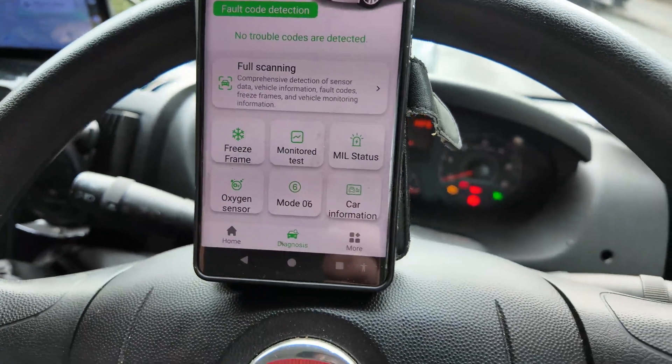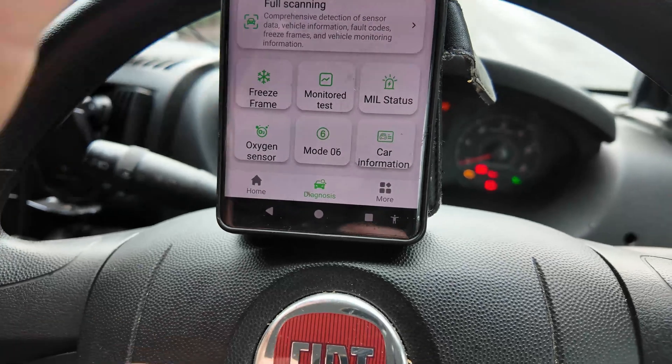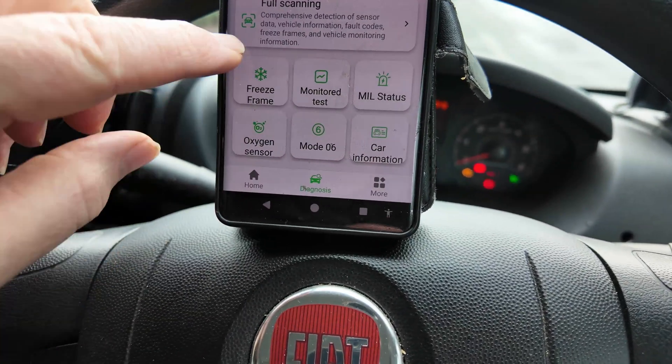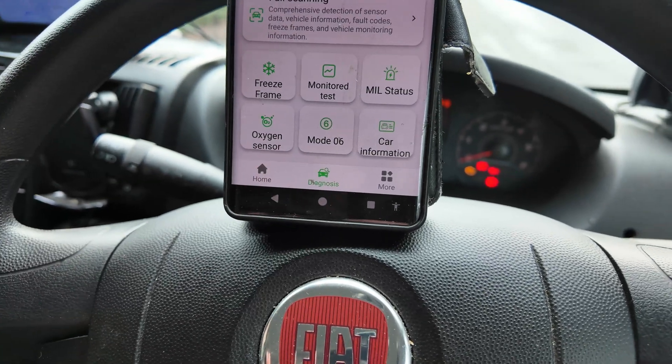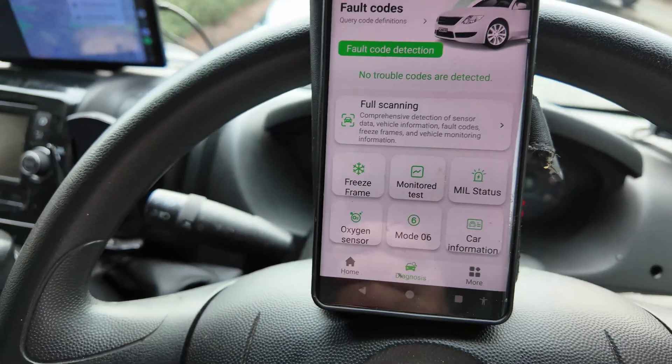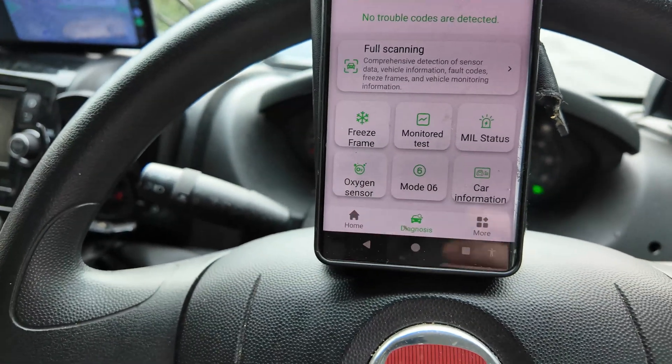Like I said, this is a quick video. The interface looks fantastic actually, because you can do all sorts of different things with it. It's easy to connect up to the OBD port and it connected straight away with no problem whatsoever.